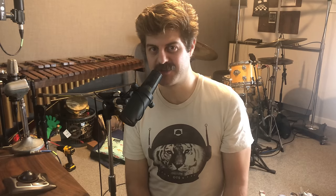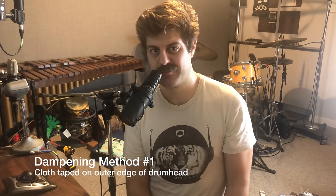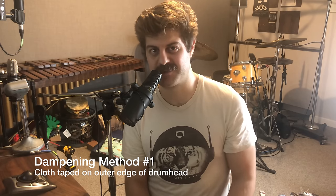Before we get started, please don't forget to smash that like button and hit subscribe. Thank you. Here are three different kits, three different ways of doing it. Kit number one — this is my Gretsch Brooklyn kit. I'm going to be using just some chamois.